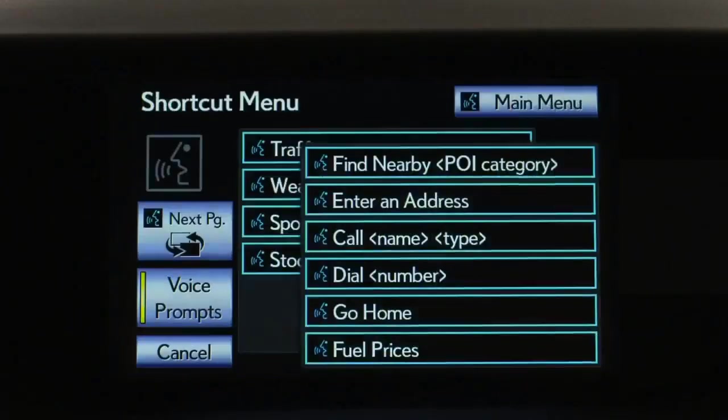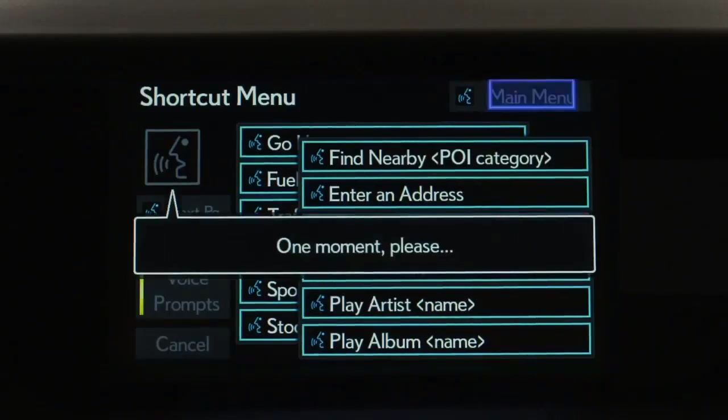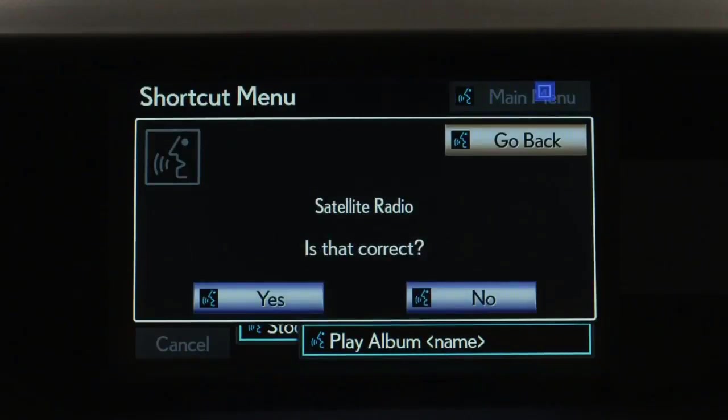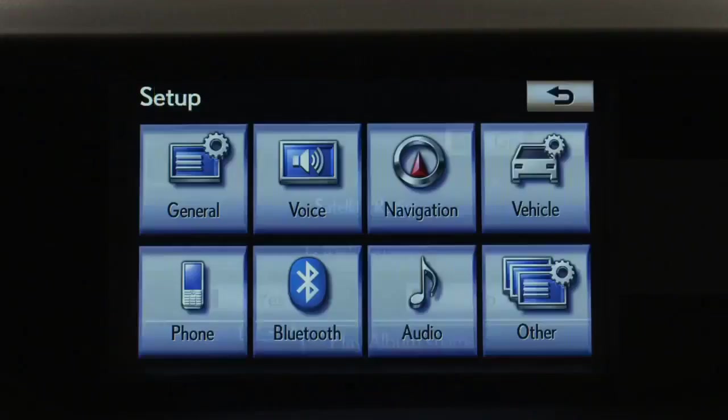You can also choose an audio source by saying the name of that source. After the beep, say your command — for example, 'Satellite Radio.' The system repeats it back: 'Satellite Radio.' Confirm by saying 'Yes' to switch to that audio source.